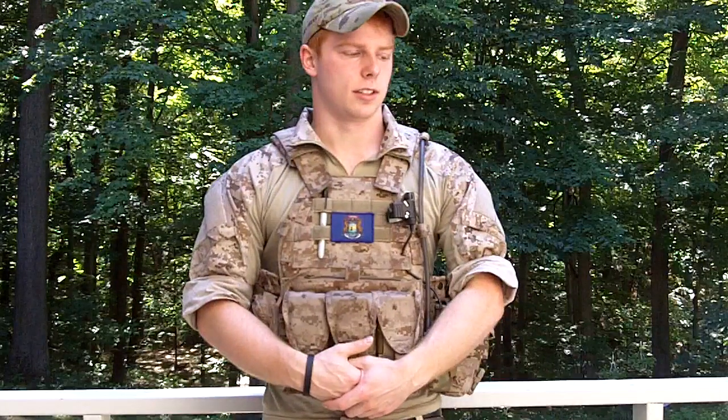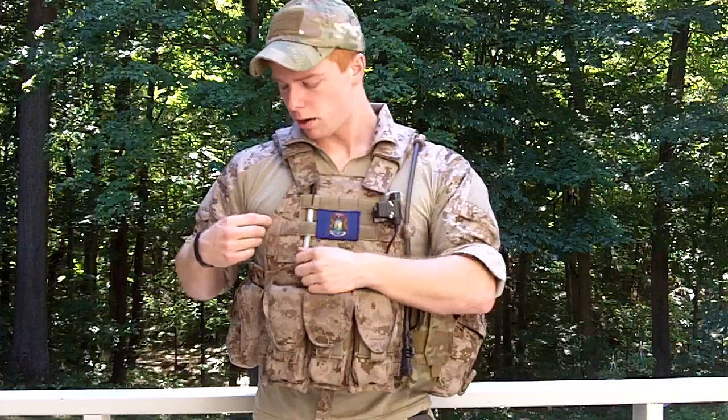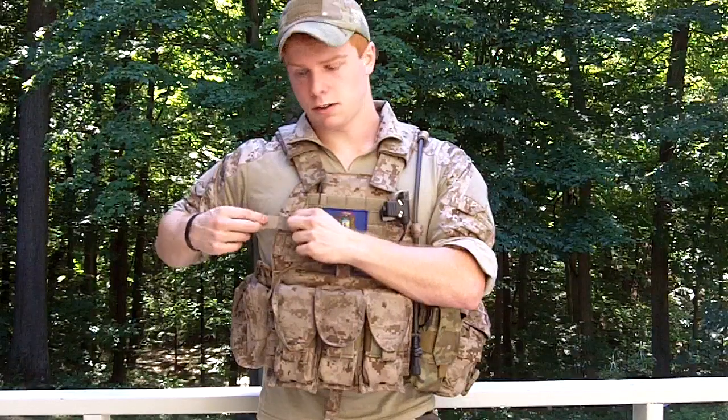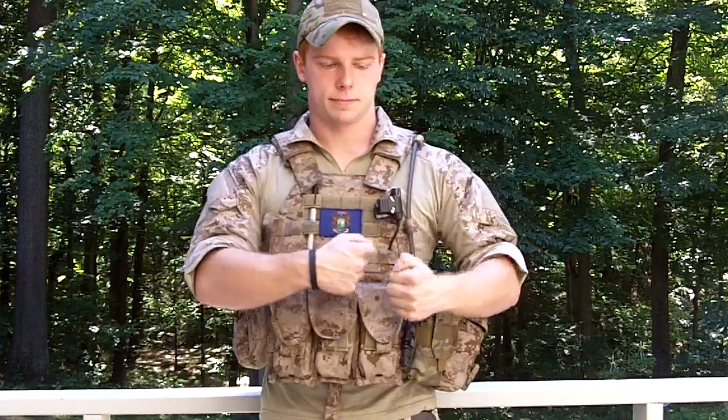Another nice feature is these routing loops. These are for routing comms wires just to get them off the rig, as well as the hydration tube. It cinches everything down so it's not in the way. You don't want wires coming up everywhere — if you're going to shoulder a rifle and can't get it to the position you want because it's snagging on things, that's a problem. These really eliminate that kind of hassle that you find with some other carriers.